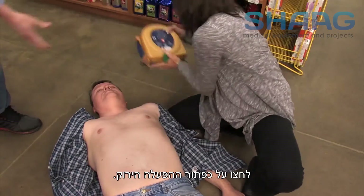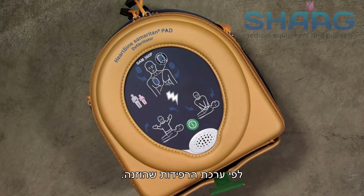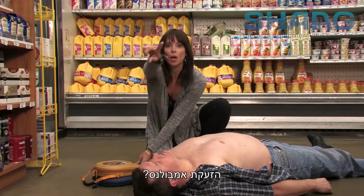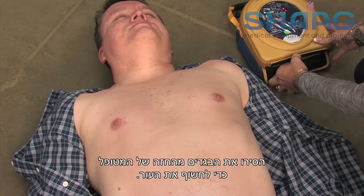Press the green ON button. The device will automatically identify an adult or pediatric patient based on which pad pack has been inserted. For an adult patient, call for medical assistance. Did you call 911? Remove clothing from the patient's chest to expose bare skin.